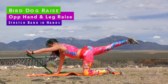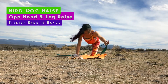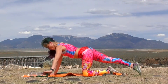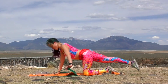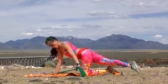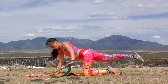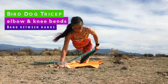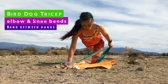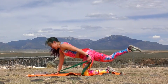Moving into our bird dogs — the band is under our hands and the opposite arm and leg are going to reach. Try to keep some tension on the band and try to keep the abs engaged and the spine really long. The neck reaches long even as the arms pull in, and we're transitioning into a tricep extension, so the back leg stays reaching back.